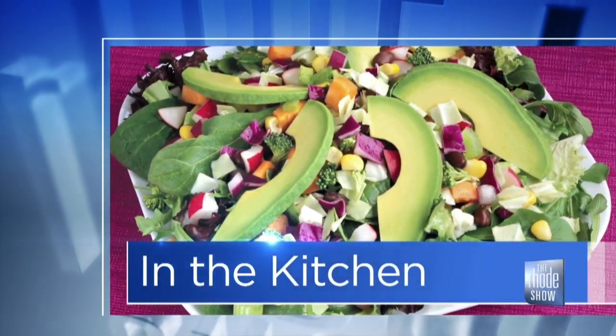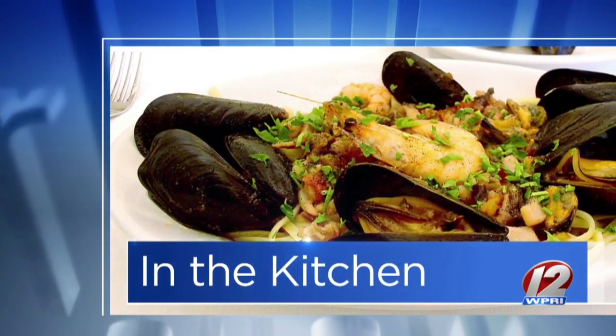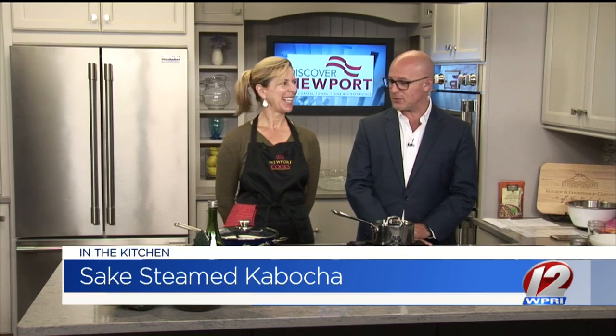Welcome to the Show Kitchen this morning, thanks to Discovery Newport. Mary Weaver is here. Newport Cooks is the place and we've got some sake steamed kabucha and sesame kale rice ball — that's what we're going to make.